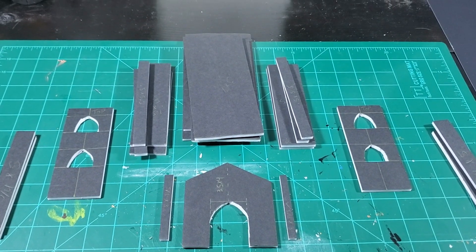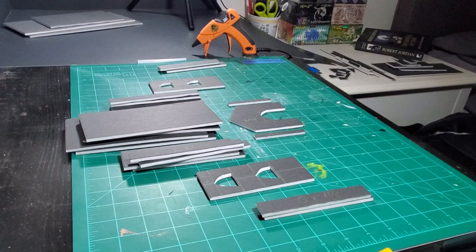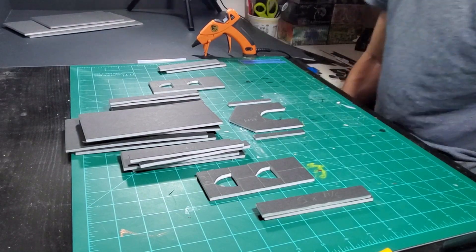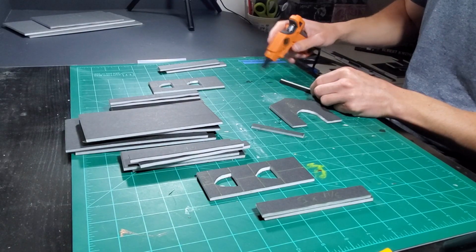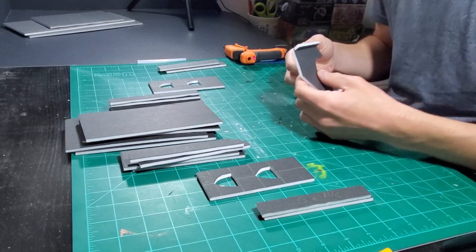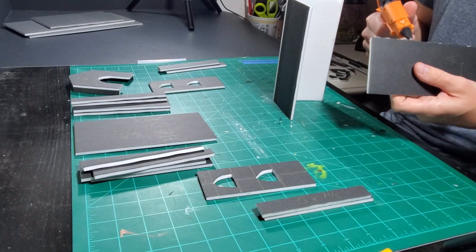It's time to assemble this kit that I've created. Don't mind me as I settle in for this crafting conundrum. The foam pieces fit together nicely with a bit of hot glue and a shaky hand, setting them into place.